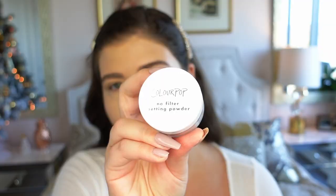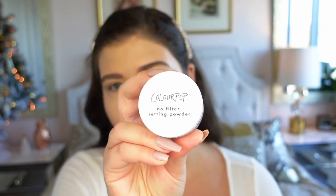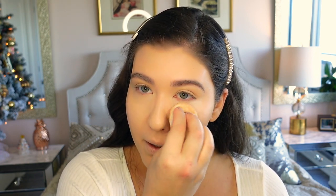To set the under eyes I'm going in with the ColourPop No Filter Concealer in translucent — I really like this as an under eye setting powder. We don't need too much because the concealer is already on the matte side, so I'll lightly use a powder puff and place just a little bit under the eyes, between my nose, and along my laugh lines. Since my foundation is matte I won't set the rest of my face with powder.